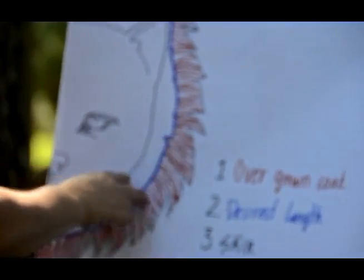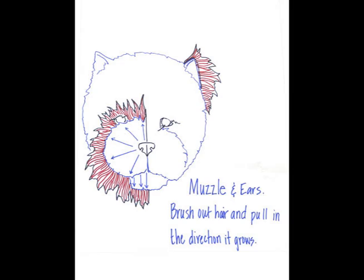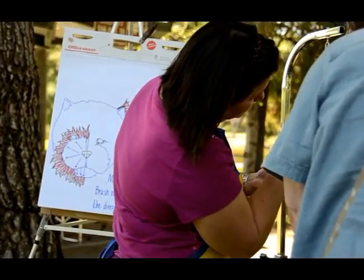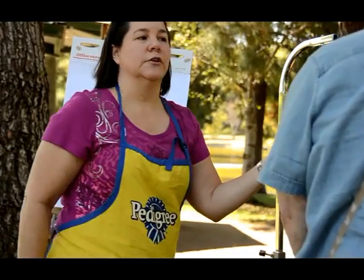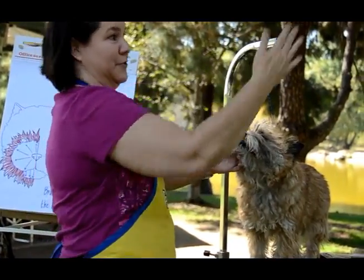We're going to pull up all this extra stuff, and this is what we kind of want it to be — just the shorter layer underneath. Your puppy will naturally grow layers in his coat. It's not how you pull it out; if you wait too long, you'll miss all those layers.